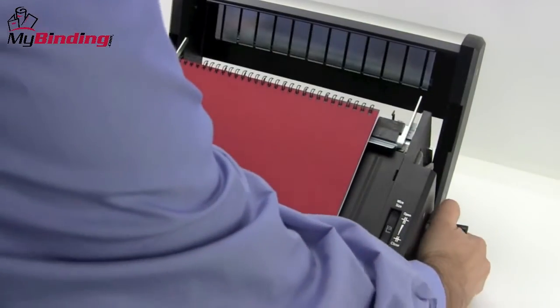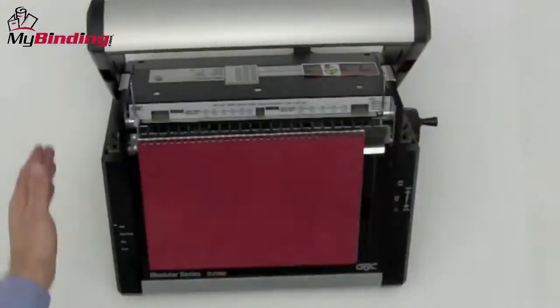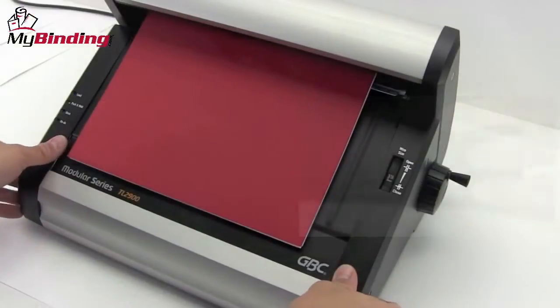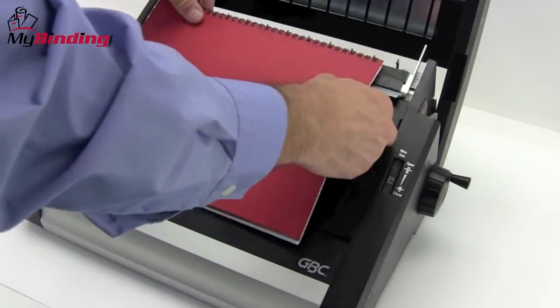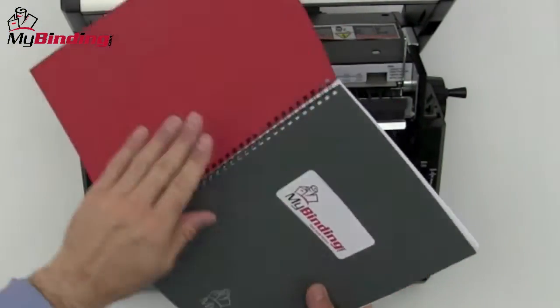When it's all loaded, make the adjustment on the right-hand side to the size wire that you're using, close the lid, and on either side down by the front are two buttons. Push them simultaneously and the wire closer does its job — closing the wire, pinching it shut. Remove your project, and you have a perfectly bound wire-bound book.